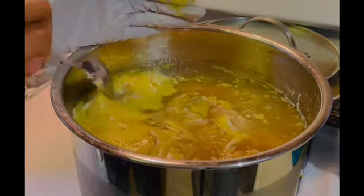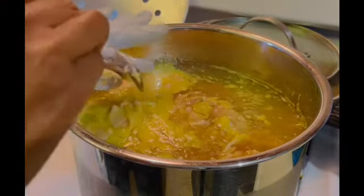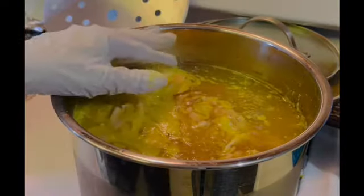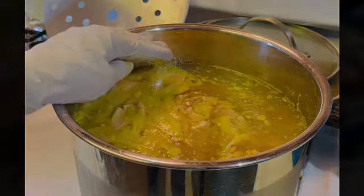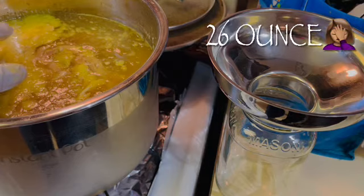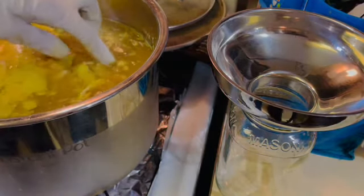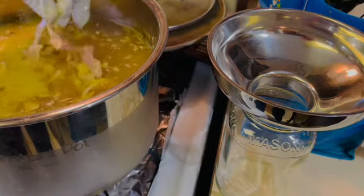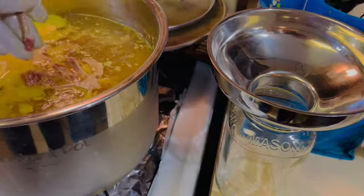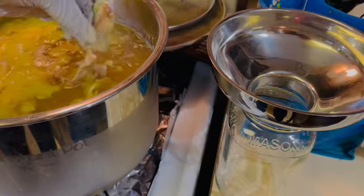Now that I've moved some of that skin and fat layer from the top, let's get into this and get this canned up. Since this is cold, my jars are also going to be cold. I pulled out a 26-ounce square mason jar with my funnel. I'm going into the pot — my bones are still very much intact, so I need to move them out of the way. I don't want any bones in here.